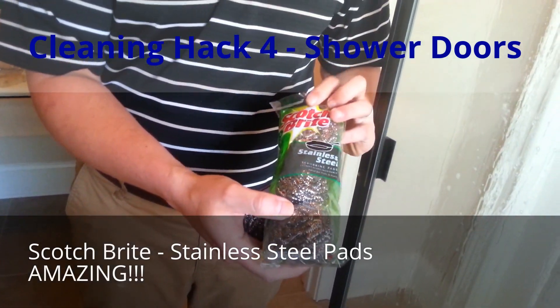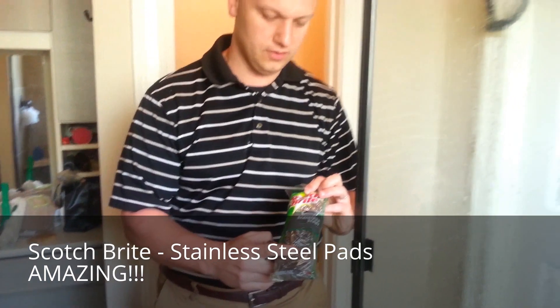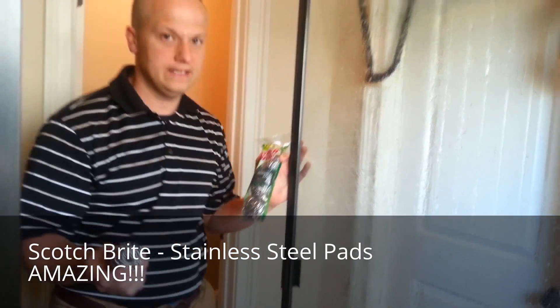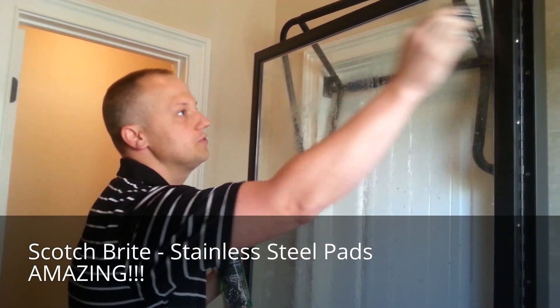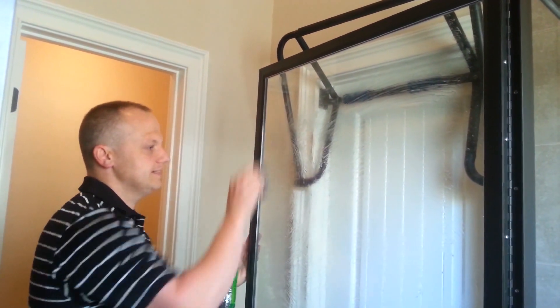Scotch-Brite stainless steel pads are fantastic. To me, this is a miracle product in the cleaning world — the reason being is you can use it and it doesn't scratch the glass. You can use this on a variety of things in your house. It scratches that scum off but it doesn't scratch your glass. I'm going to go through and braise away all that soap scum. Those are your steps for cleaning soap scum: chemical, abrasion, and wipe clean.